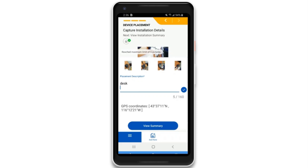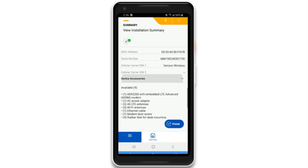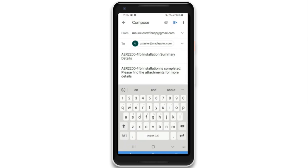When the installation is complete, Verify provides a review summary and generates a report with the details. The installer can then forward it to the account administrator or other specific recipients to document the successful installation.